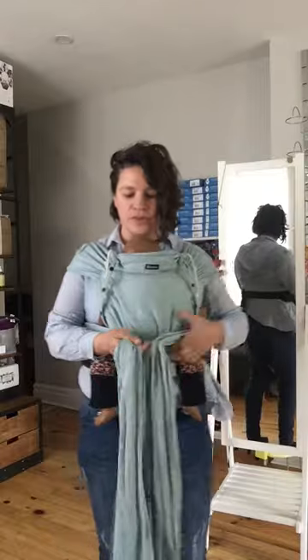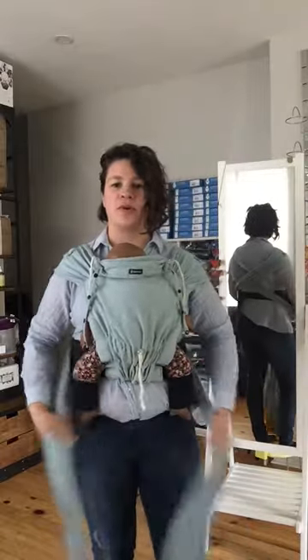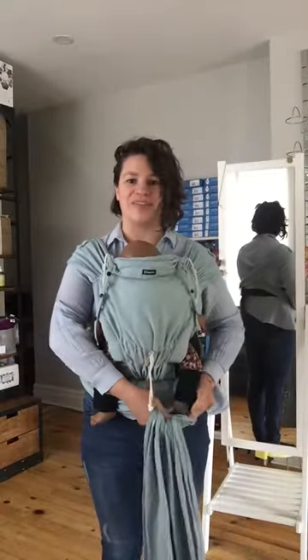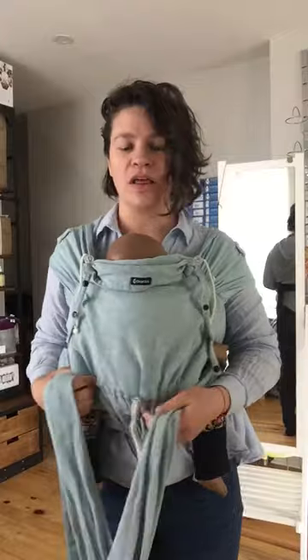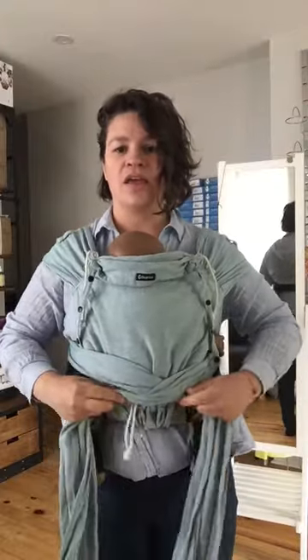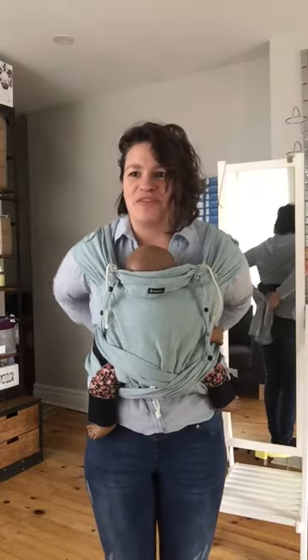Here you have a choice. With a newborn, you can go under each leg like this and just tie it at the front — or even with an older baby, it's up to you. I like to cross it here at the toggle, loosely. I usually do things in a hurry and then fix them afterwards.